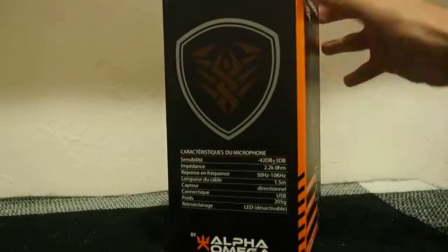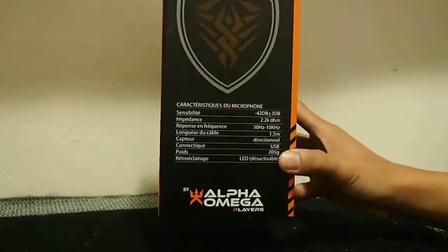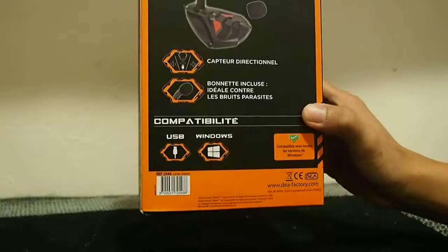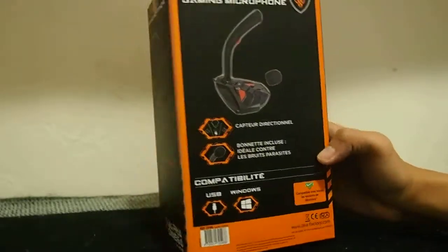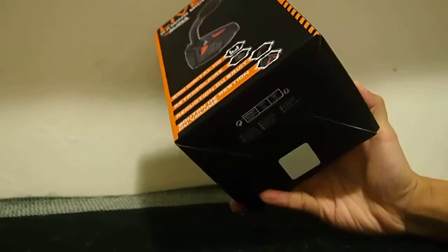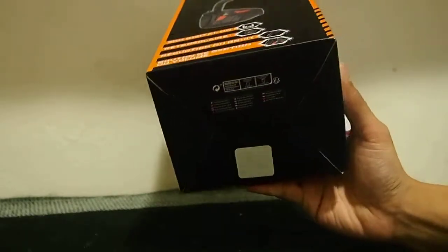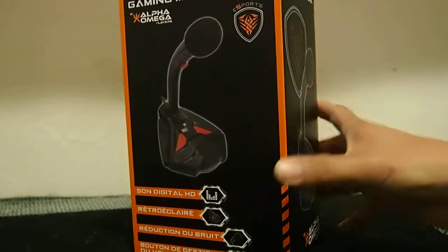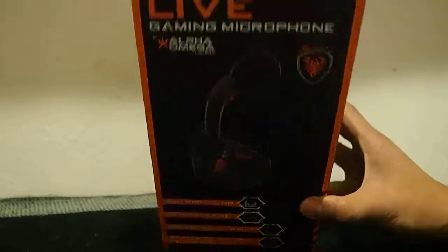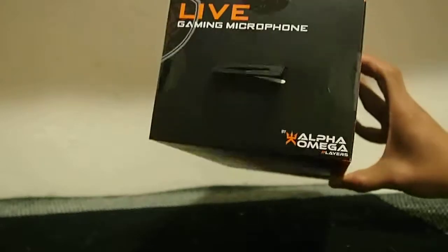I know all your complaints about my audio — basically my microphone being awful — and I get it. Even I find it awful, but I was just making do with what I have. So I tried to get myself something that would hopefully help with the quality of my recordings. I'm not expecting much though because I really don't have the budget, and since it's Christmas anyway, I got this one.